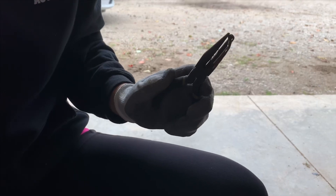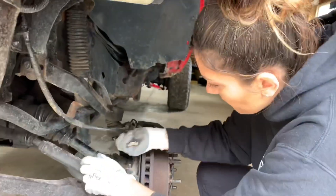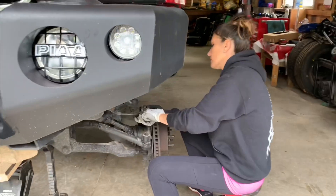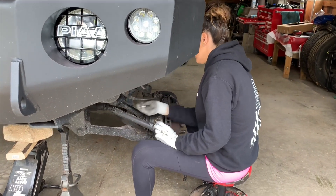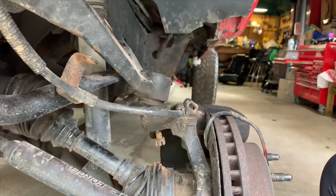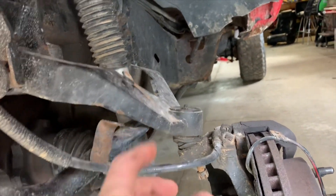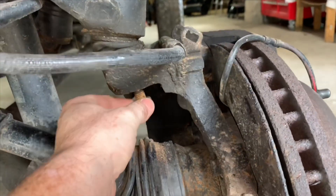That's actually kind of tough, believe it or not, especially if it's been on there for a long time. All right, guys — at this point just leave it on just a little bit because we're going to pop that knuckle. This is loaded right here, so if it were to pop up without that nut on it could potentially hurt you, so just keep it sort of on.